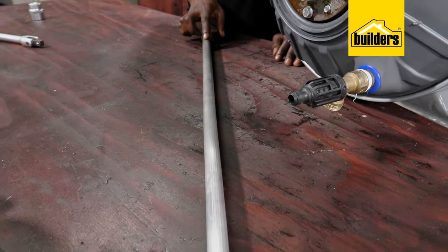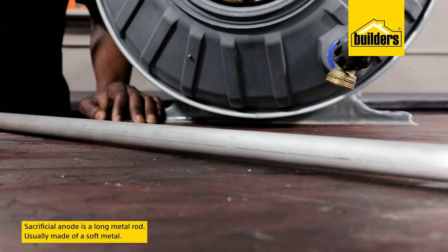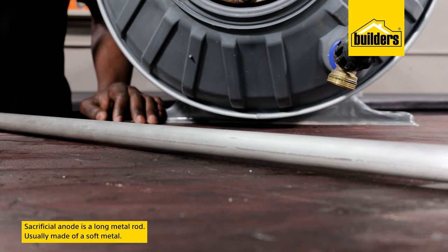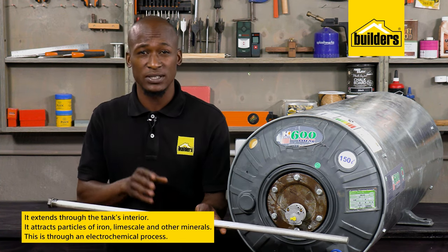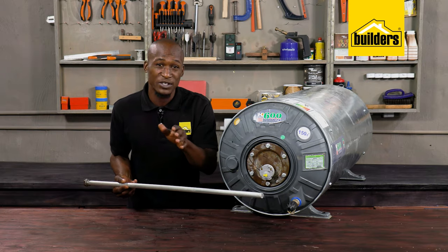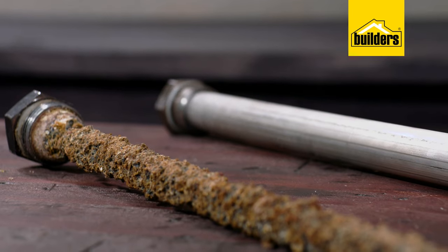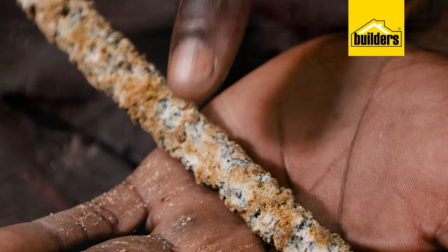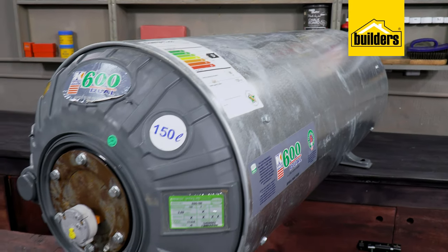The sacrificial anode is an essential component of your geyser. It's a long metal rod usually made of a soft material such as magnesium or aluminium. This rod extends through the tank's interior and it attracts particles of iron, limescale, and other minerals present in the water through an electrochemical process. Instead of the minerals corroding the inside of the tank, the rod is designed to corrode — hence the term sacrificial anode. Corrosion on the inside of the tank can lead to a burst geyser and all those problems.